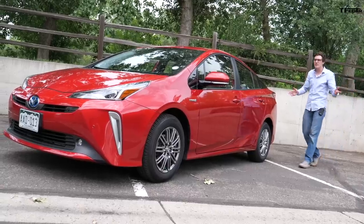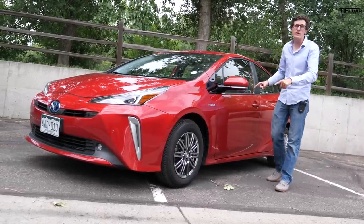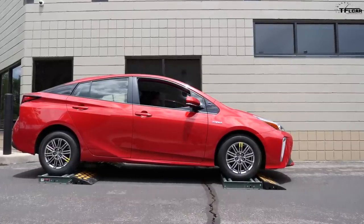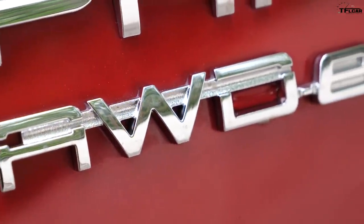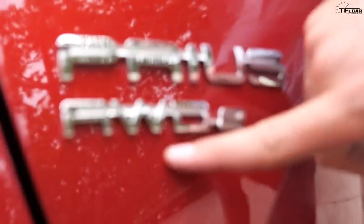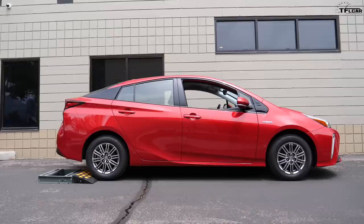Welcome to the Fast Lane Car. My name is Tommy and I've got a really fun video for you today, because we are putting the all-wheel drive system of this Prius through its paces on the TFL roller test. This Prius is the all-wheel drive E model, and in this first test we're going to get the rear wheels stuck in the rollers on purpose to see if the front wheels can pull us off.